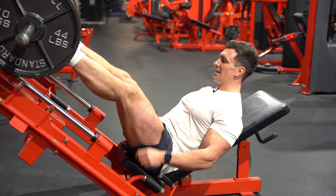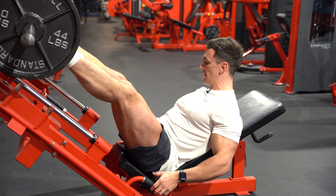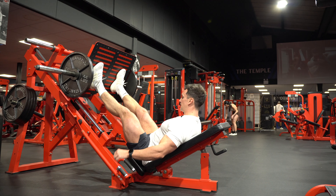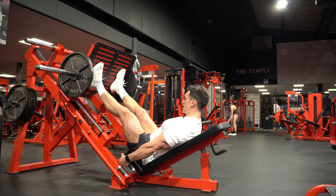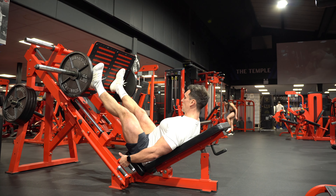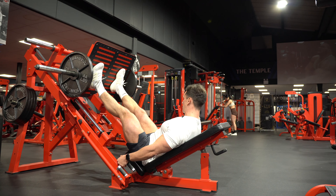From there, push the weight up slightly and keep a soft bend in your knee at the top of every rep. The handles at the side — lift those out to release the machine. Use the handles at the bottom to make sure your bum and lower back stay planted all the way through.